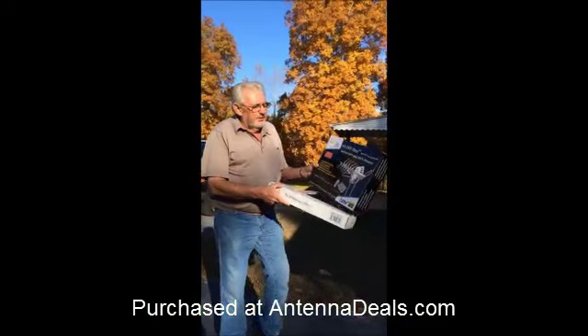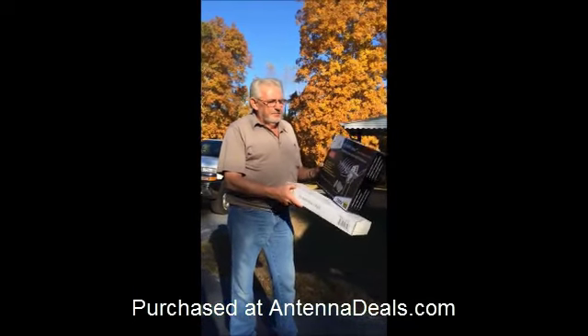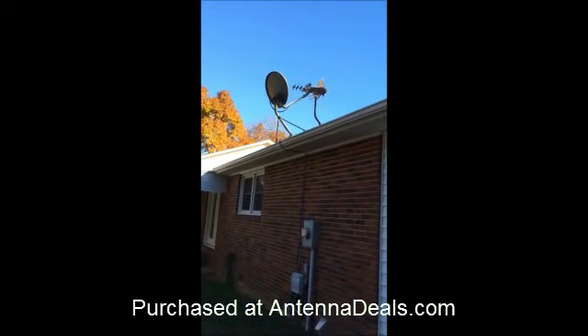It's real easy to assemble. It didn't take very long at all to assemble it, but we got it together and if you'll look up on the house, it's sitting up here on the house.